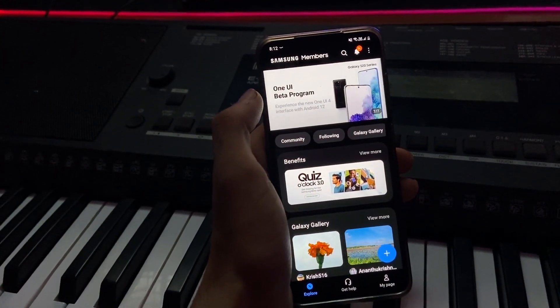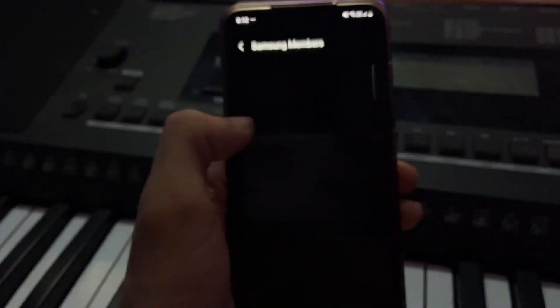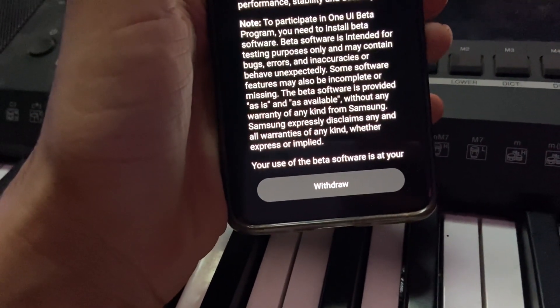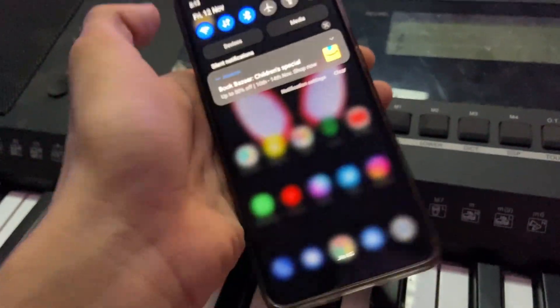Slide onto the banner to the last one and you will see the beta program option. Now it's available for the S20 series as well. Click on that — I've already enrolled, so for you it'll take a few seconds. Click on 'Enroll' instead of 'Withdraw' since I've already done that.